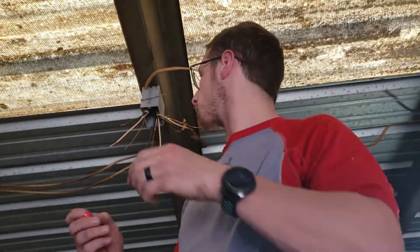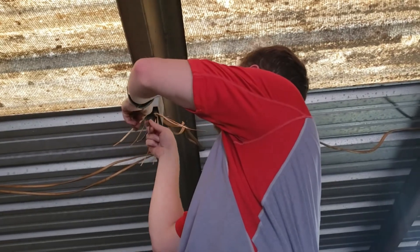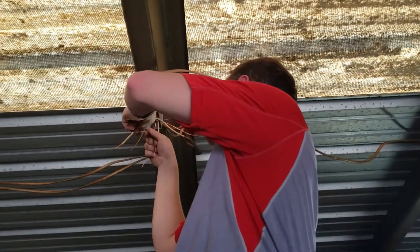All right, so we're going to use the red wire nut. It can hold five 12-gauge wires, which we're going to be just under, because we're going to put three of these blacks and then we're going to put it with the pigtail. So that'll be four — we'll be just under it, we'll be good to go.